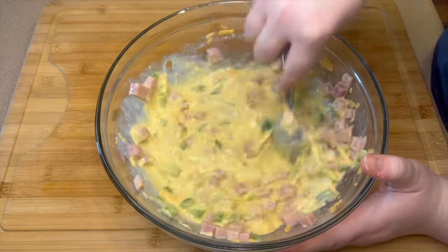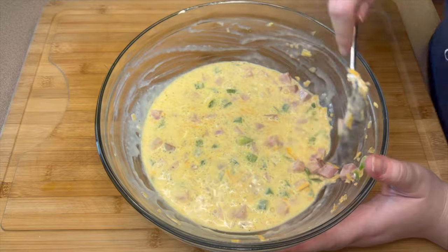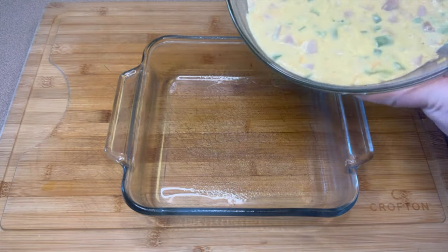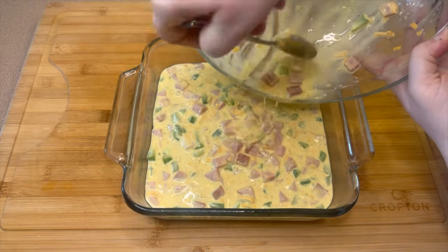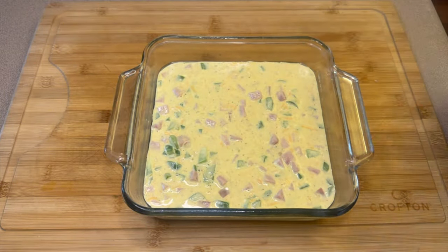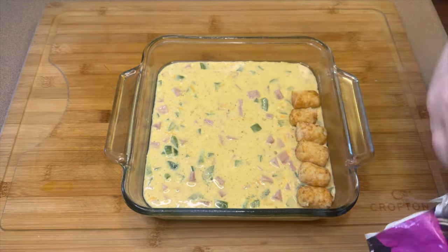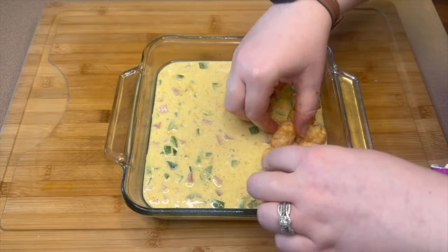Get everything mixed together so it's nicely combined, then transfer it into an eight by eight casserole dish. Spray down the edges to make sure the egg doesn't stick while cooking, then dump the entire bowl in. Next, take some tater tots and create an even layer over the top of the egg mixture — pack them in tightly on top to make a nice top layer.